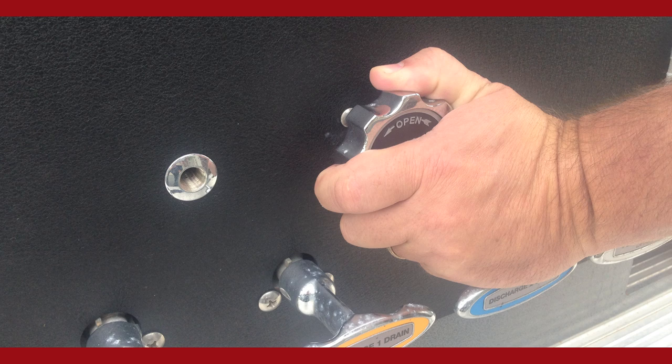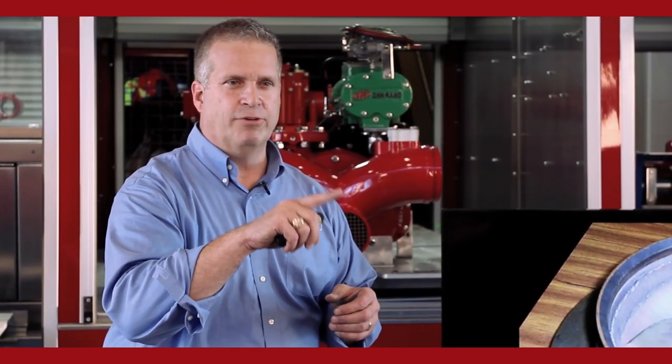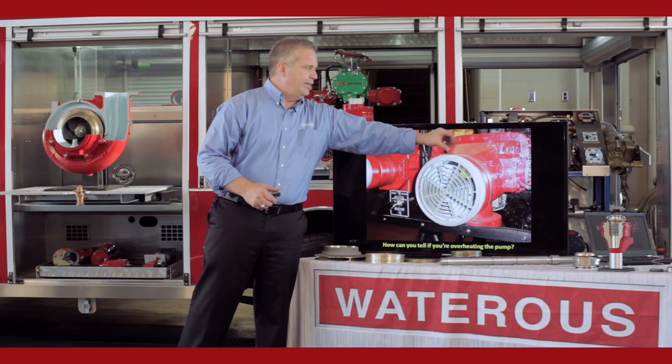Moving water is the way to keep a pump cool. You have a recirculation line coming off the discharge side of the pump — usually a half-inch line with a small quarter-turn valve that runs from the discharge side of the pump up into the tank, where it dissipates the heat in the volume of water in your tank. Or you have a tank fill/recirculation valve that bypasses water from the discharge side of the pump into the tank. A typical way to tell if your pump is overheating is touching the intake fitting — cast iron is a very good conductor of heat.